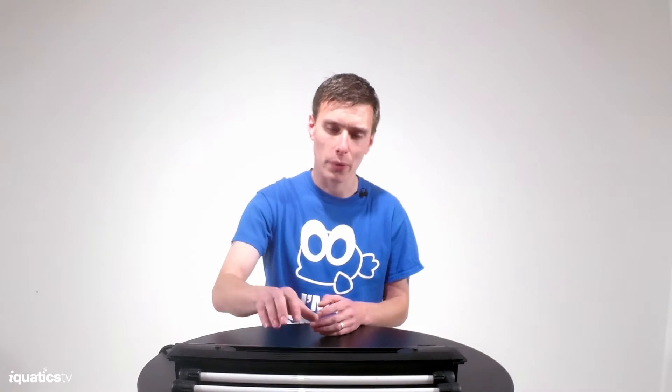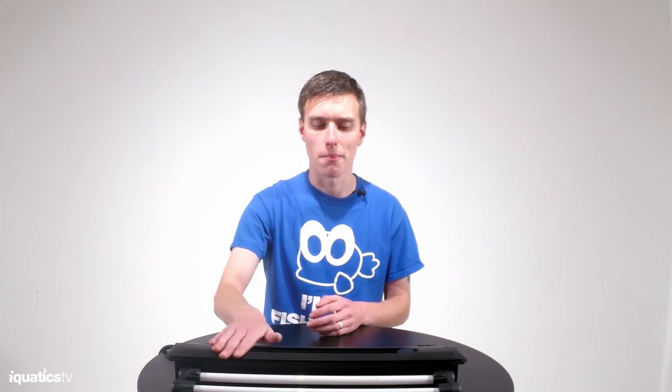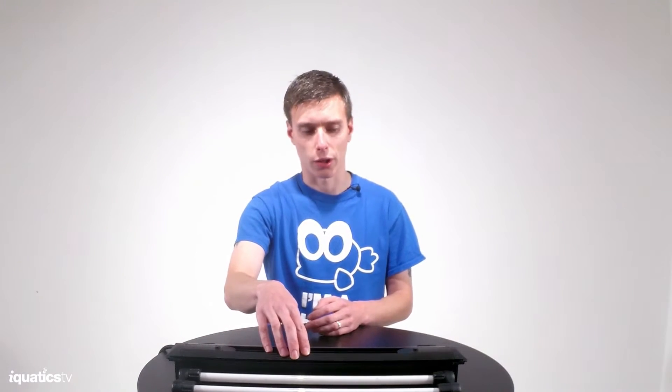Hi guys, welcome back to the Aquatics video blog. Sean here again. A question that we've been asked a few times now, so I thought I would give you a little bit more of an in-depth explanation, is why we have chosen aluminium as the main body material for the new Aquatics Aqualumi.